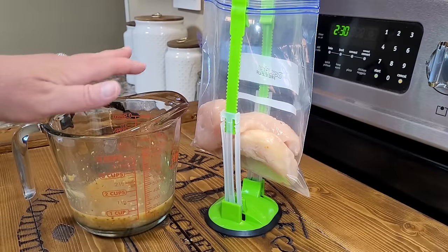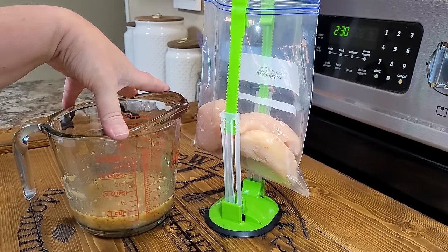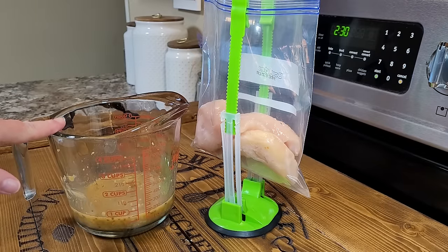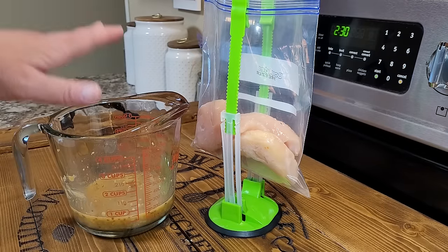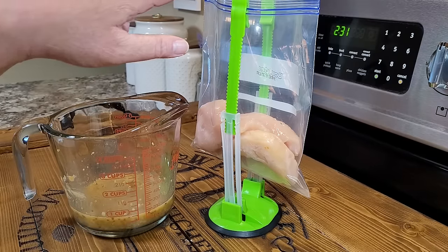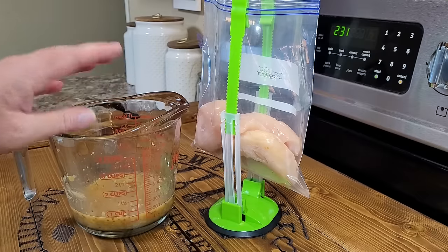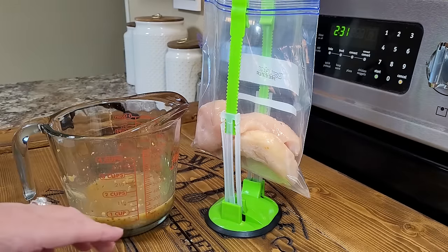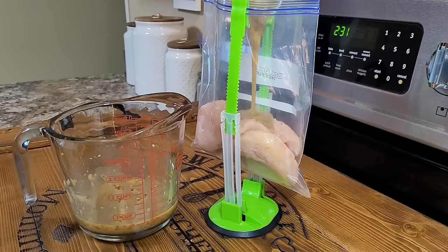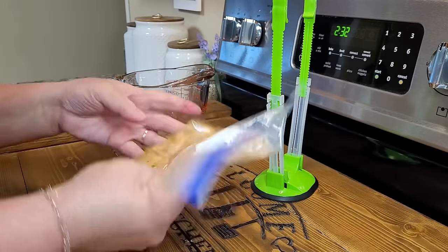I went ahead and mixed up the entire recipe amount for this marinade — it's enough to do four chicken breasts, though I'm only doing two. If you're doing four, take half of this marinade for the chicken and save the other half as a dressing for your salad. Since I only have two chicken breasts, I'm taking about a quarter cup of this marinade and letting my chicken marinate for a couple hours. You could go overnight or even just 30 to 40 minutes.